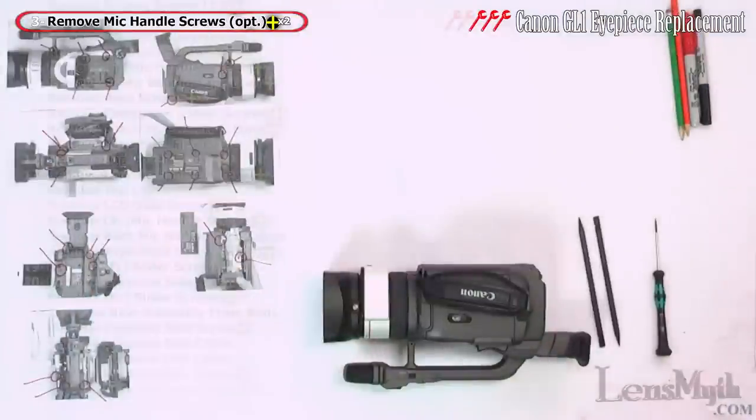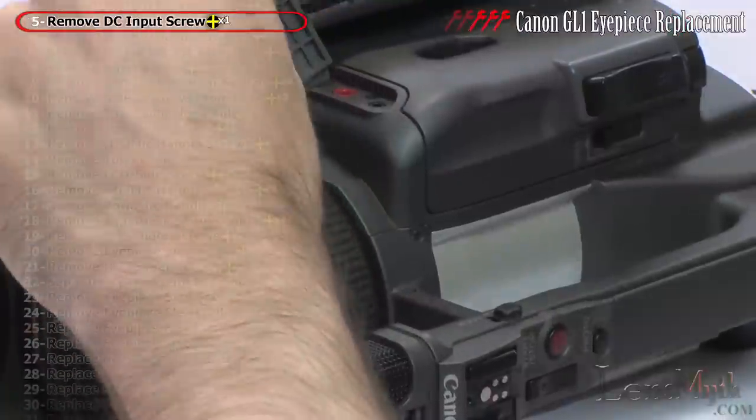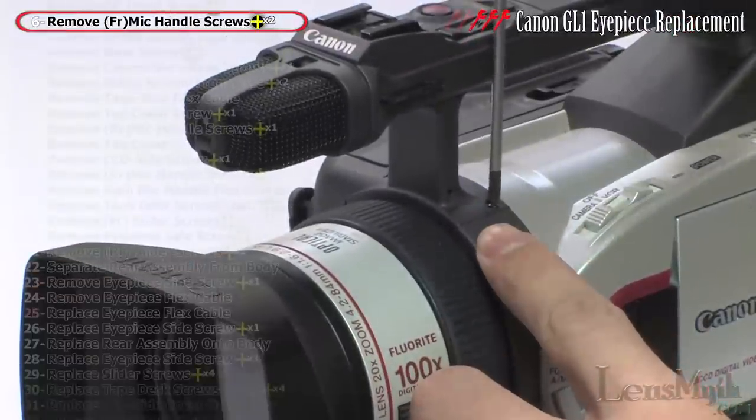With the camera tape side up, take out the bottom corner screw and the one behind the DC mic input cover. Then with the camcorder on its base, remove the two front mic handle screws.